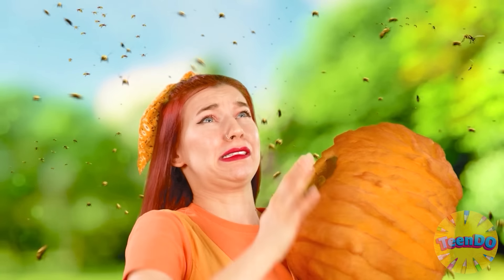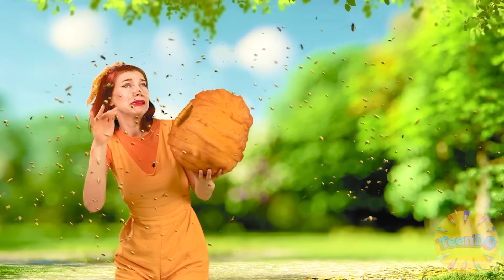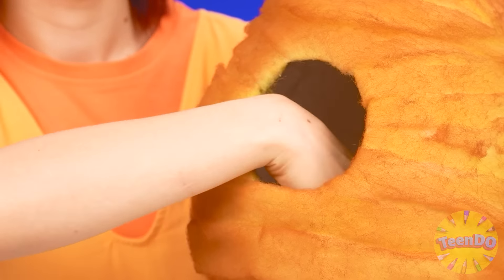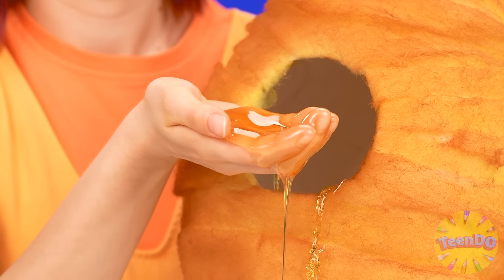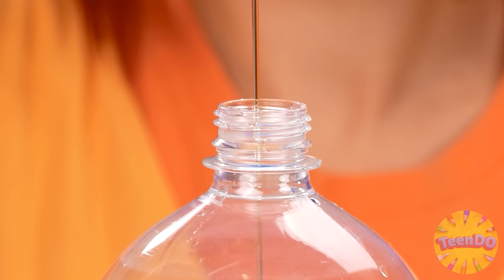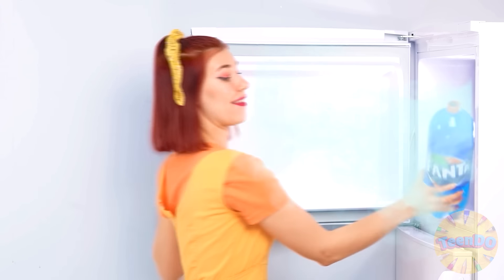Oh no — why are you so mad at me? I just needed some honey! Barely escaped. Now I have real honey — there's so much of it here, how delicious! Some more — and just close the lid. It is necessary to shake it well now. The jelly is almost ready. You need to put it in the refrigerator. Now the only thing is to wait.